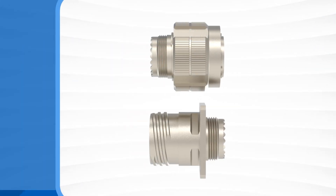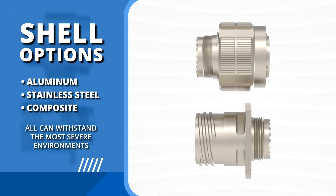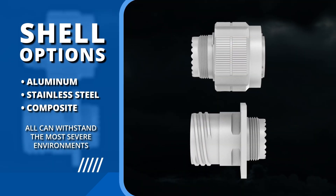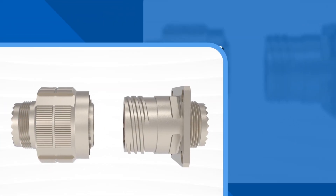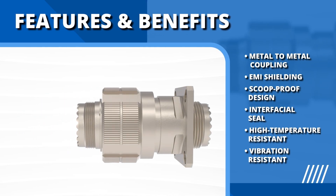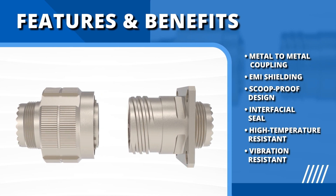The Amphenol Mill DTL38999 Series 3 connectors offer unmatched performance. Available in aluminum, stainless steel, or composite, these connectors are designed to withstand the most severe environments. Featuring solid metal-to-metal coupling, grounding fingers for superior EMI shielding, and a 100% scoop-proof design to minimize contact damage, these connectors are built for operational excellence.